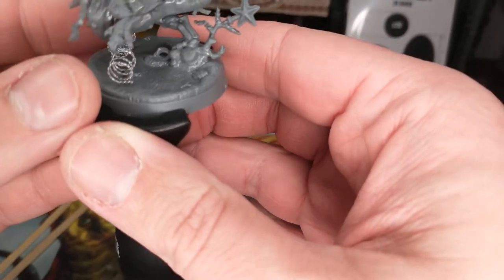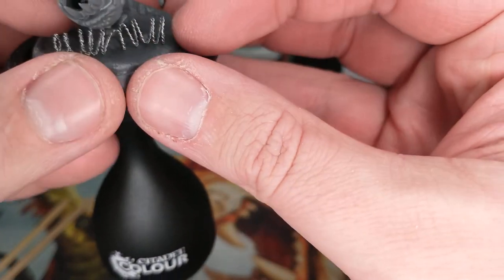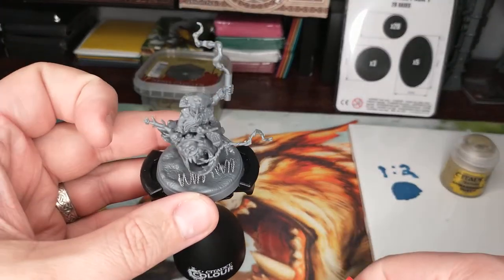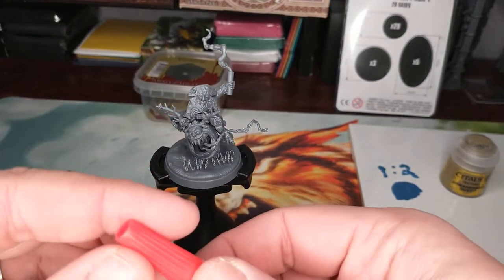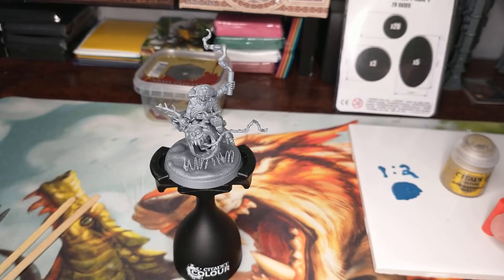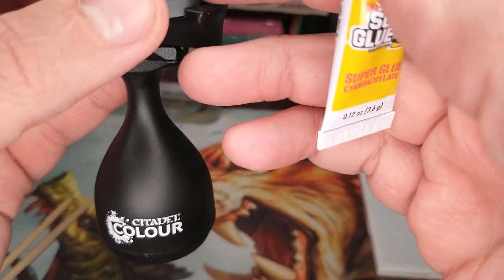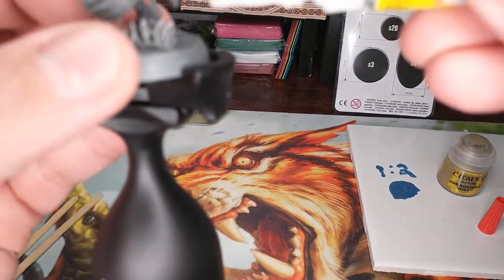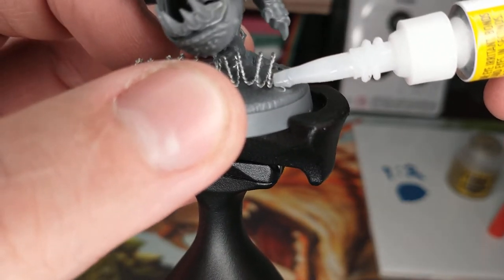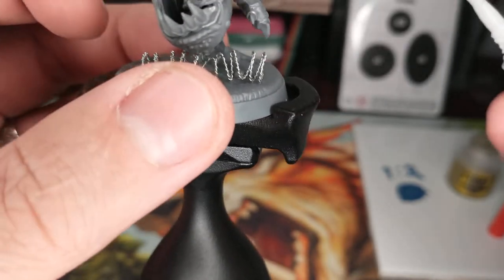We'll kind of see how this goes, but what you basically want to do is super glue this to the base of your model. I've got just dollar store super glue - that's what I use. You could use the gel kind for this; actually that might work really well in this scenario. I'm going to daringly try to do this on camera. You just want to kind of dab a little bit on the end - maybe I should dab it on and then move the razor wire into position.